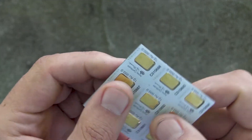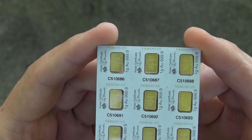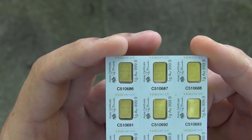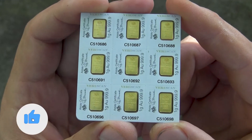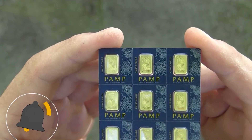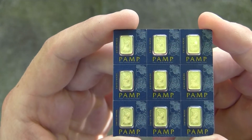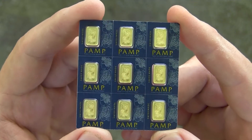You can literally just break them apart — that's how they look. Each has like a serial number, or whatever they call it, a marking. This is 999 gold, not 500 or 499 gold, and each one represents just one gram of gold. So if this is around a hundred dollars a piece, you're looking at basically nine hundred dollars, almost a thousand dollars right here.